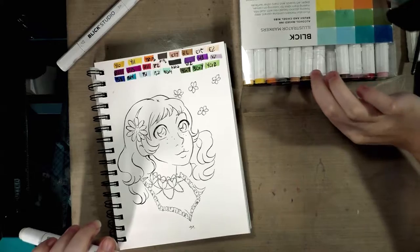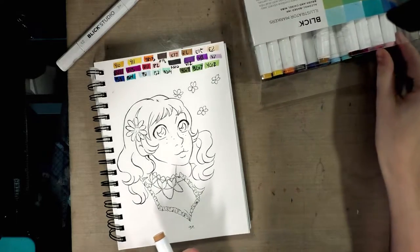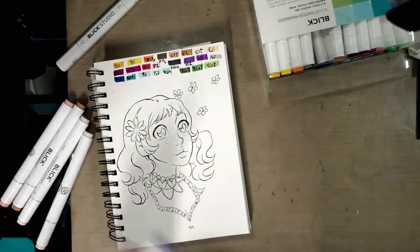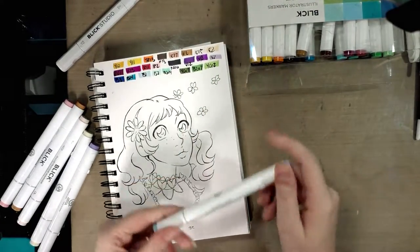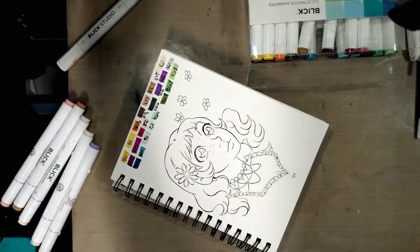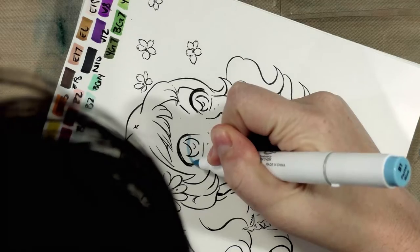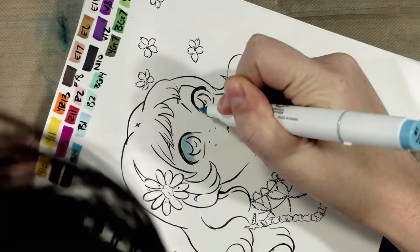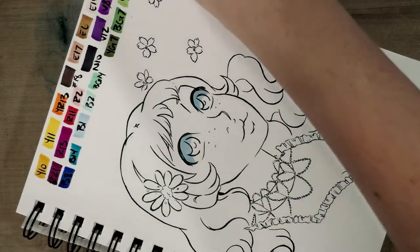I'm going to go ahead and start to pull out the colors I designated for her skin. These really remind me of the new rebrand of Artist Loft markers — and actually the Artist Loft markers are now sold open stock, so I may end up picking up some piecemeal and doing a renewed review, or I guess a revisiting.